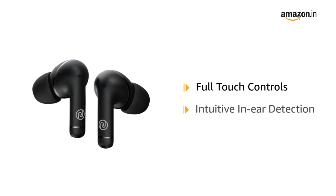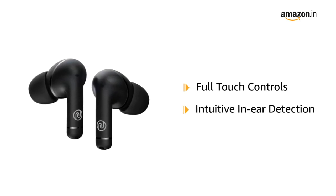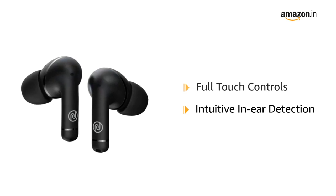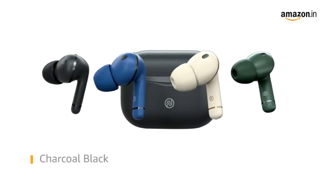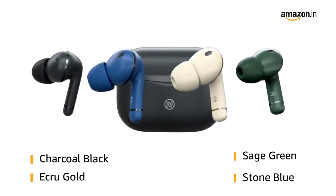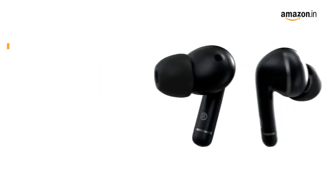It also comes with intuitive in-ear detection that plays and pauses audio automatically as and when your earbuds are in or out of your ears. It is available in charcoal black, ecru gold, sage green, and stone blue color variants.